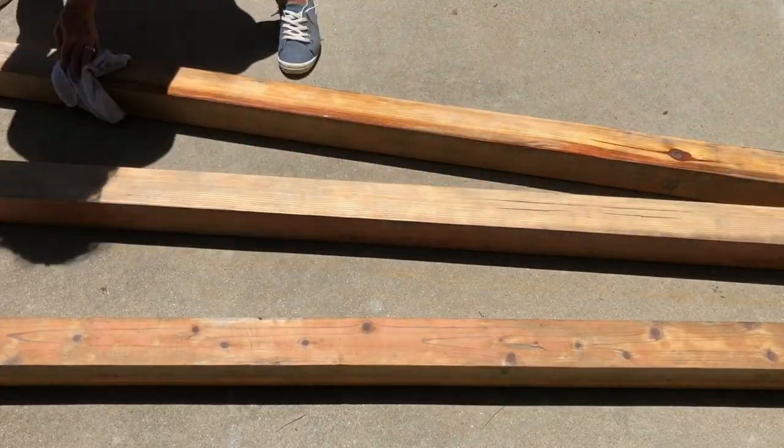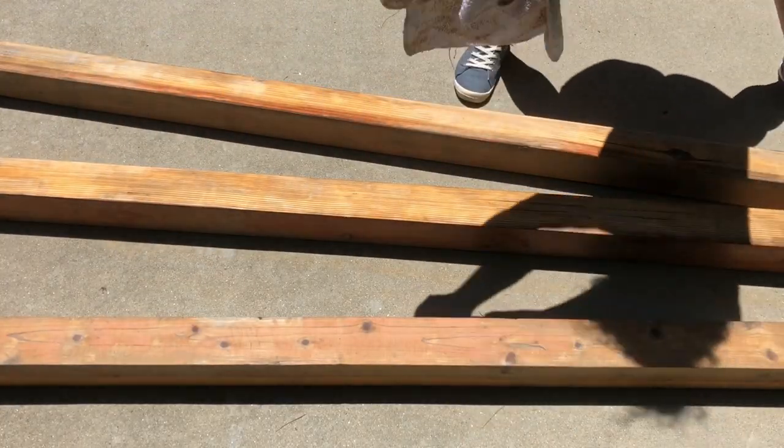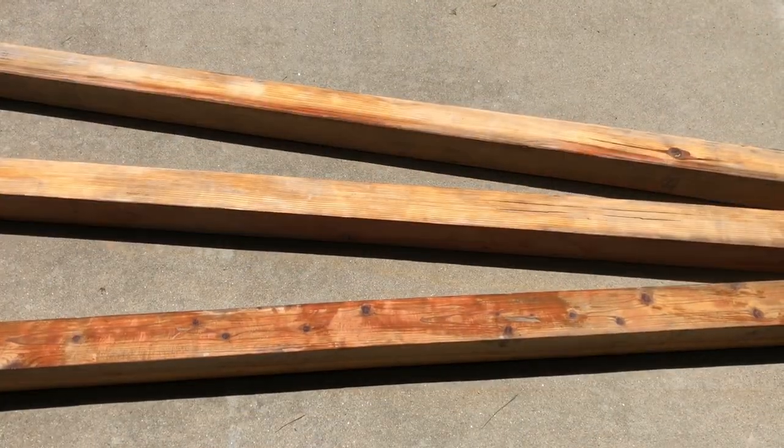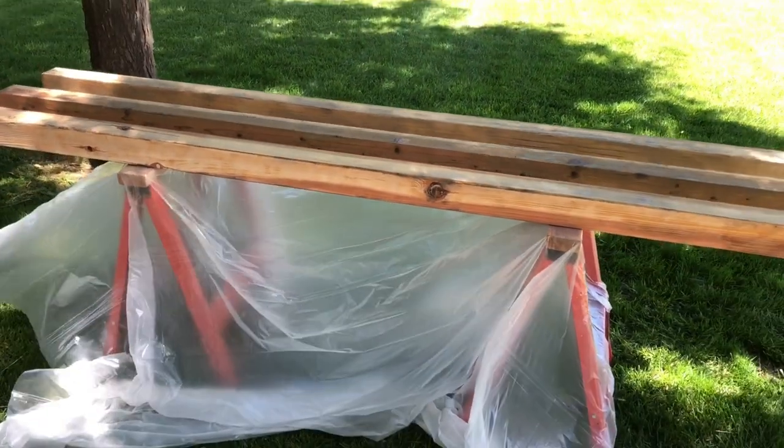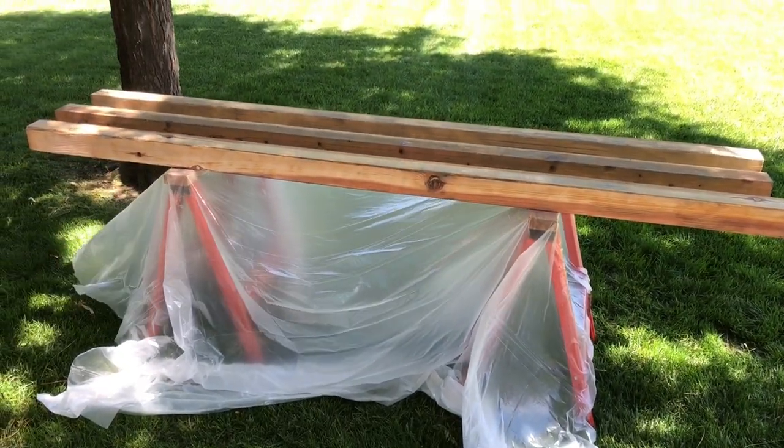Next I wiped down all the boards to remove all the sawdust, dirt, and debris to get them ready for painting. I placed a drop cloth on the sawhorses to protect them and placed all three boards on the sawhorses.